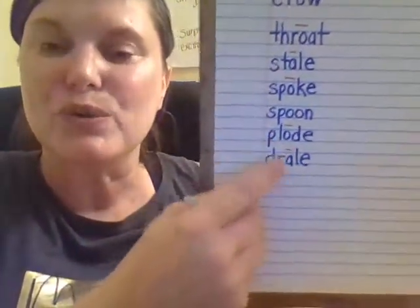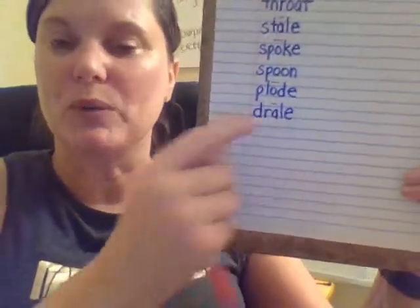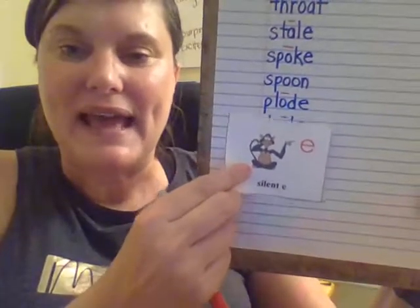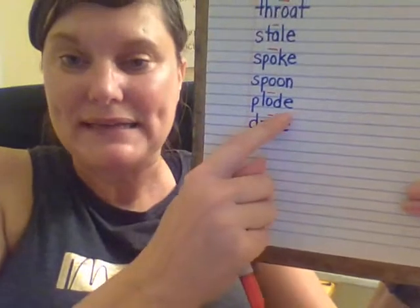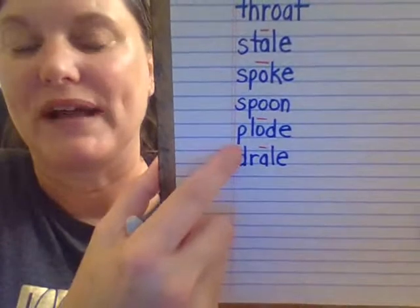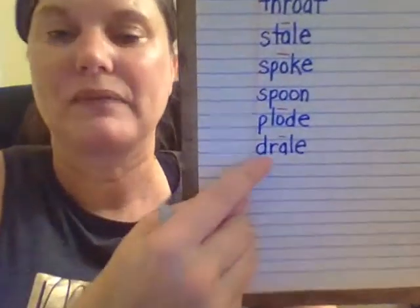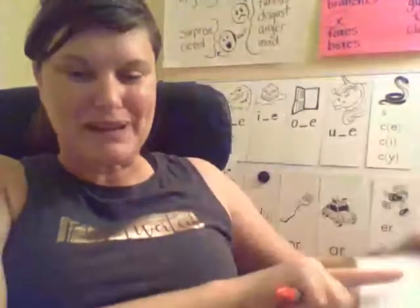The last two words are syllables, not full words. We've already coded them — we saw in both of these final two syllables there's an E at the end, which makes it a silent E syllable. When you have the silent E syllable, it makes the vowel long. So we can read both of these words with a long vowel sound. Plode — like explode. Let's look here. Long A. Drill. Good job, Lions.